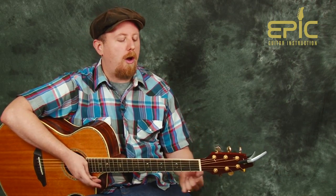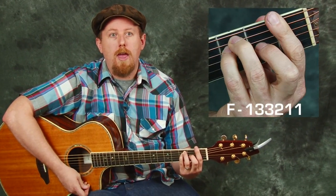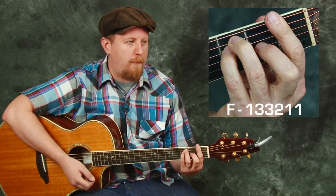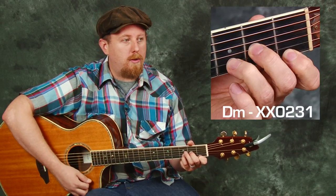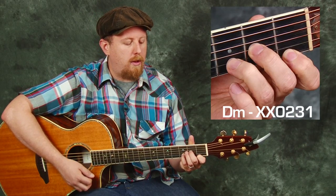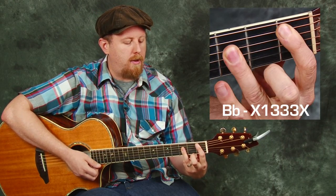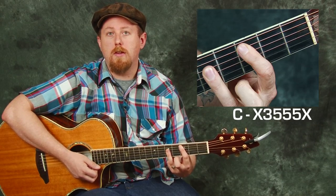Over the verses of this song we're going to have a four chord progression that starts with an F chord. And once again here is a bar chord, but we'll show you some different ways that you can do it if that's tricky for you. The second chord is a D minor chord, the next chord is a B flat, and the next chord is a C. So those are the four chords that we find over the verse section of the tune.